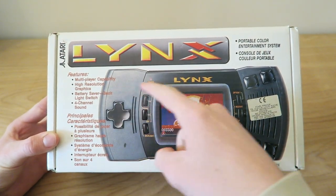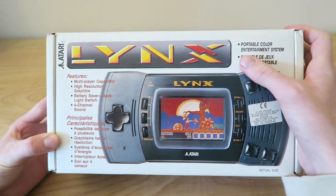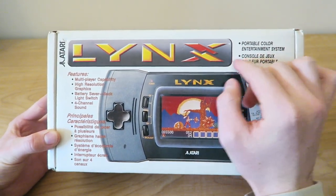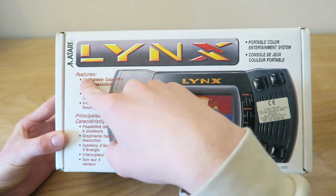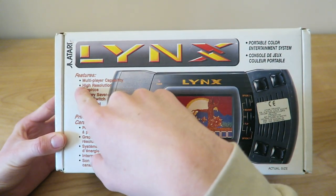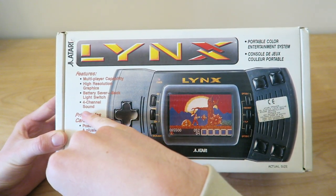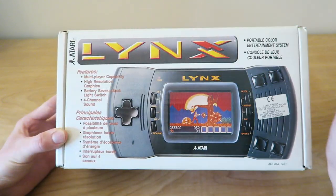On the front, we have the picture of the unit. We have the Atari Lynx logo up here. Up here it says 'Portable Color Entertainment System,' then that in French, I believe. Then here it says Features: Multiplayer Capability, High Resolution Graphics, Battery Saver, Backlight Switch, and 4-channel sound.